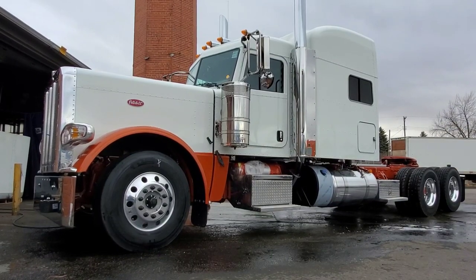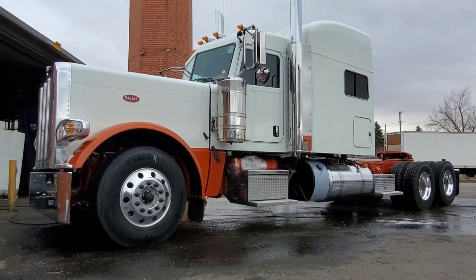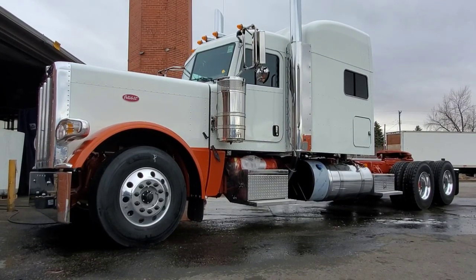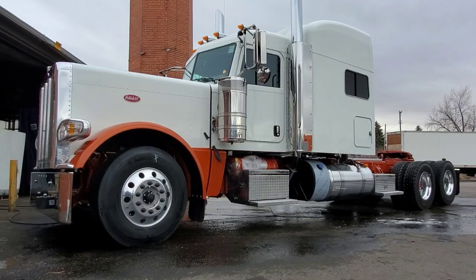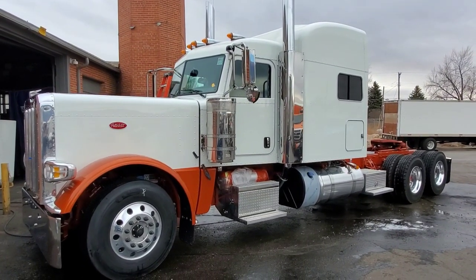It's a really beautiful two-tone truck. It is a 2022 Pete and it does have the new digital dash, so I'm going to talk a little bit more about the dash layout because I haven't done one with the new digital screens with the navigation.